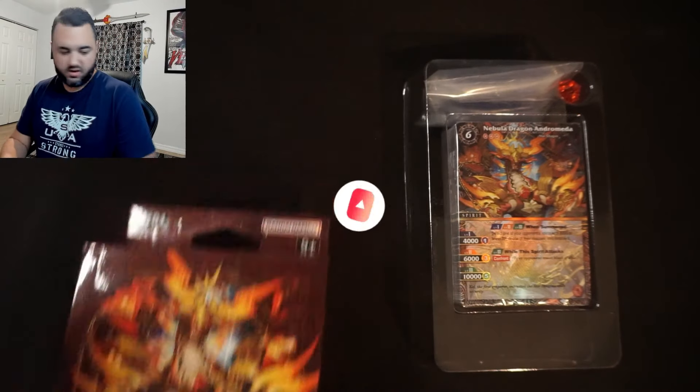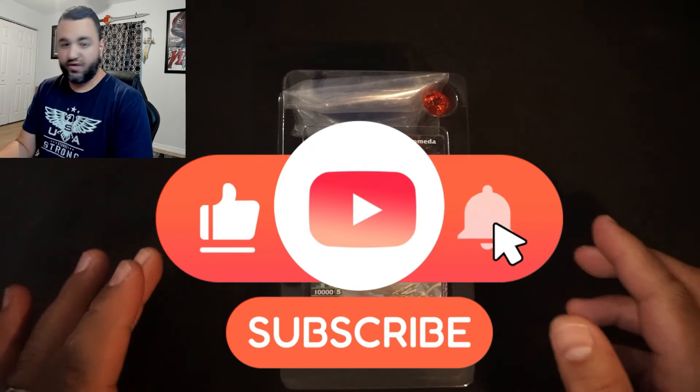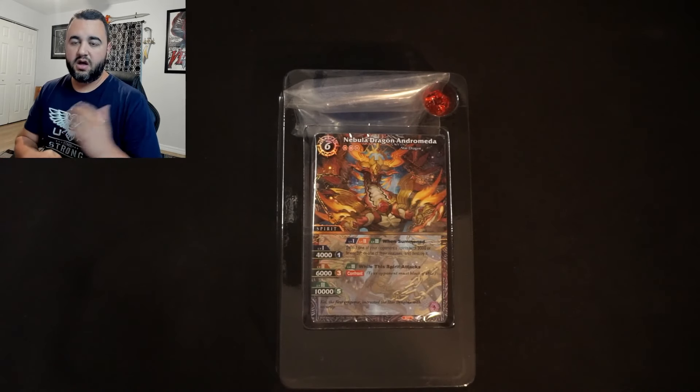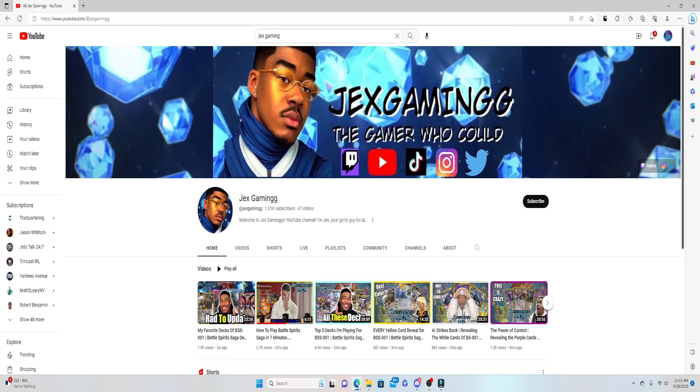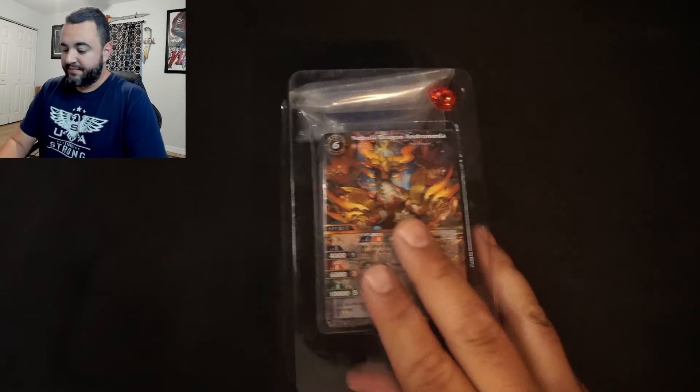Alright, let's go ahead and take a look at the Dragon Onslaught starter deck. If you want to know how to play Battle Spirit Saga, look up Jex Gaming on YouTube — huge shout out to him. He will teach you how to play this game in under seven minutes. It's very easy to understand, so go check out his video.